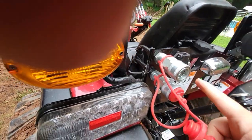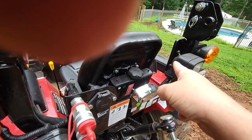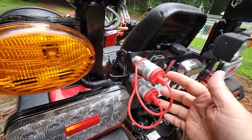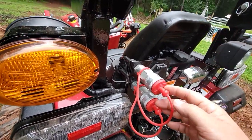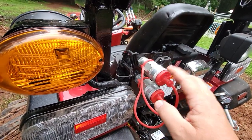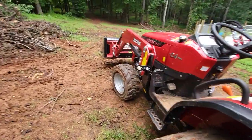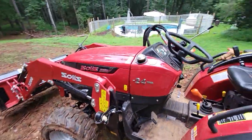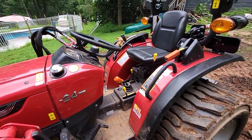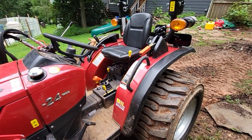It also came with a set of receivers for the remote — two male ends in the side toolbox. So if I want to use the front as a third function, all I have to do is buy the hose and a set of fittings — I've already got the ends.